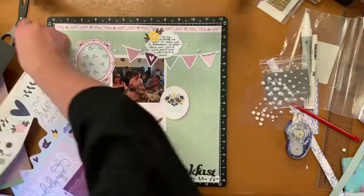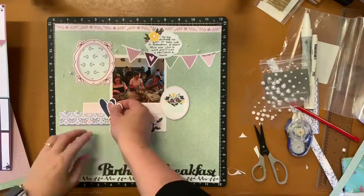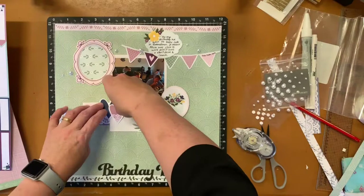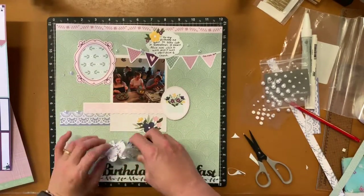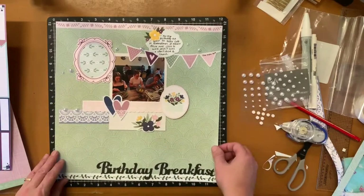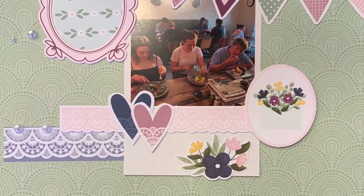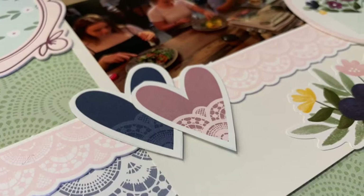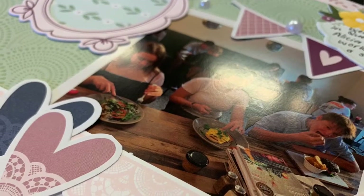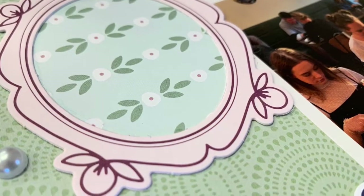I've got the journaling pen but I decided to add a little bit more to it — just fussy cutting around some of these hearts to add a bit more cluster, and using adhesive because these were taken from the cut apart page. I did the title at the bottom using the Cricut. You can see some of these embellishments up a little bit closer, and you can see that I added the journaling at the top. Thank you for watching.